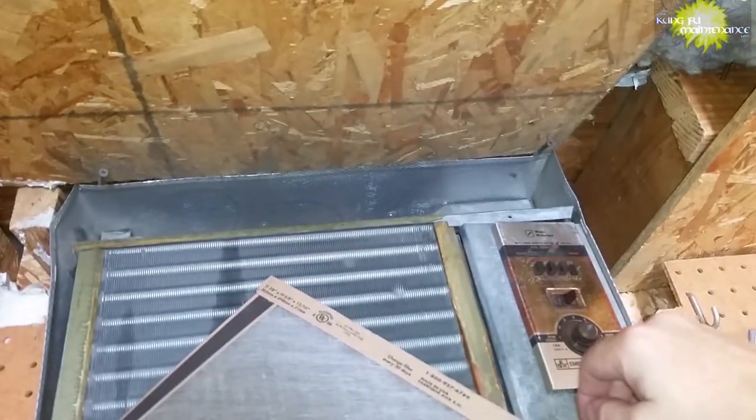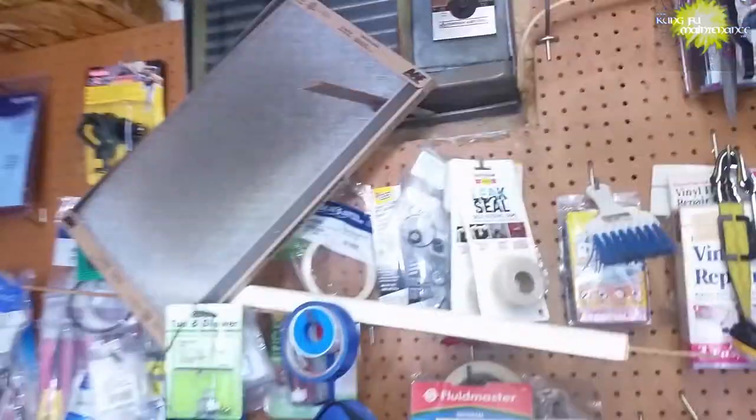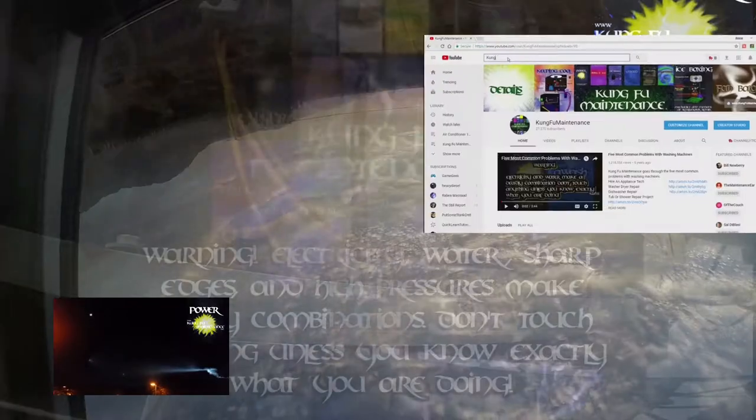My maintenance shop air conditioner stopped working again. This actually happened about three weeks ago and I was able to get it going the same method I'm about to show you. I need to take it down and hopefully I'll make an upcoming video on that — hopefully next week — where I show you how to make the most likely repairs you'll need to make in your lifetime.